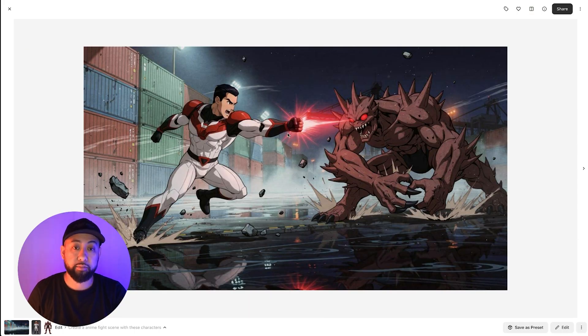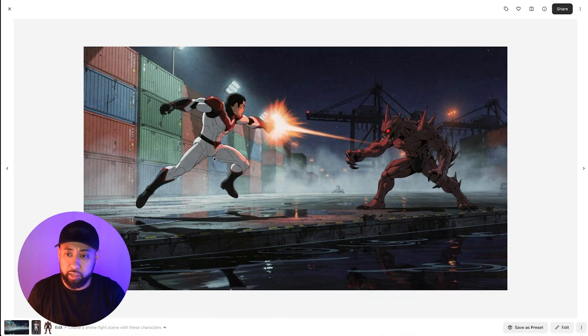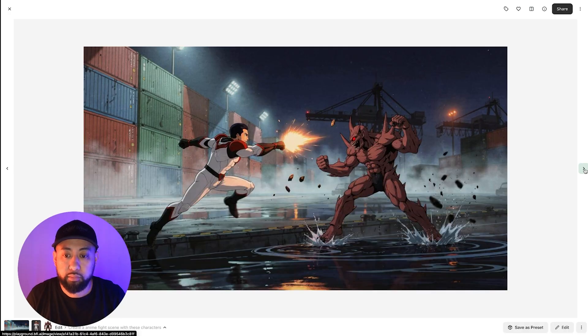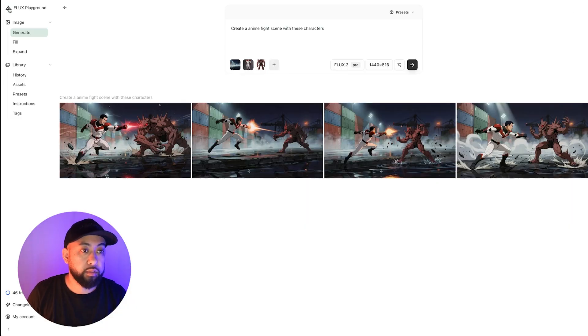Here are the results — that's pretty amazing. It also has the reflection in the water, which is pretty cool. I love that it adheres to the style of the background as well, so it all meshes together really well.